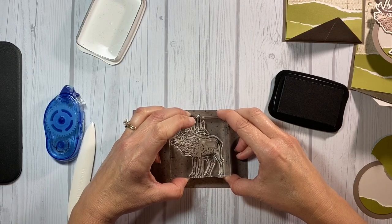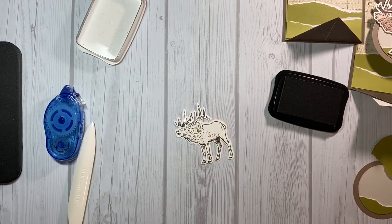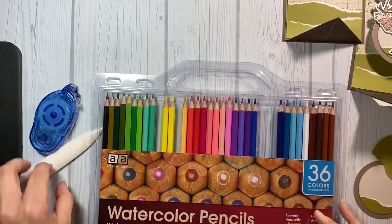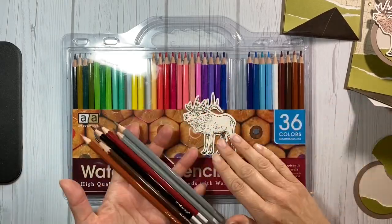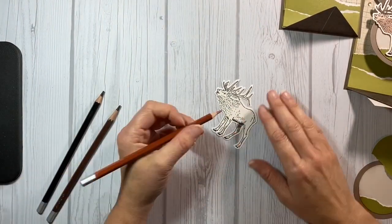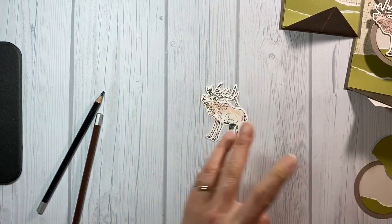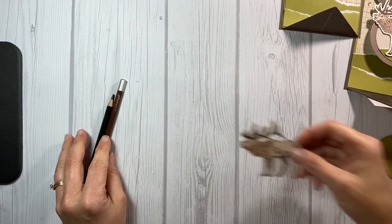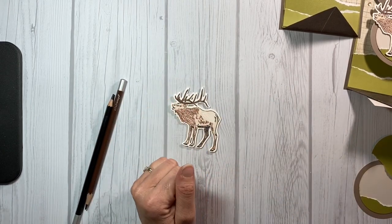Now I'm going to go ahead and stamp the image. I just set my die cut on a piece of espresso paper so that I could see the outline easier when I stamped it with the clear stamps. Next I'm going to color it with our watercolor pencils — I just pulled out several colors and decided which ones I liked. I'm not doing anything fancy, just a quick color, adding darker colors to the area where the stamp actually shows shading. Here's one that I've completely colored.